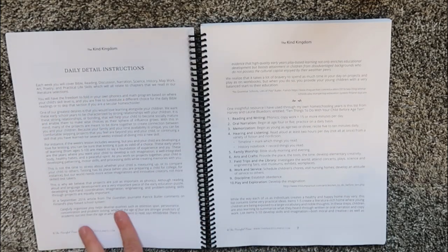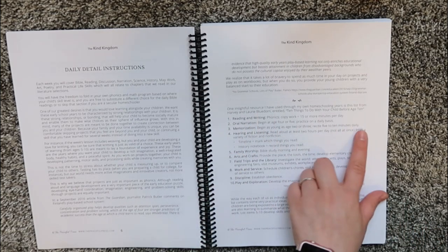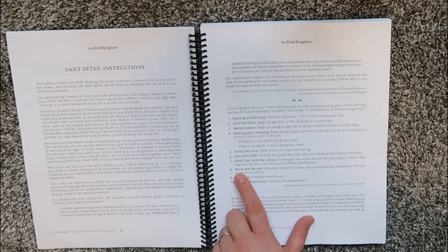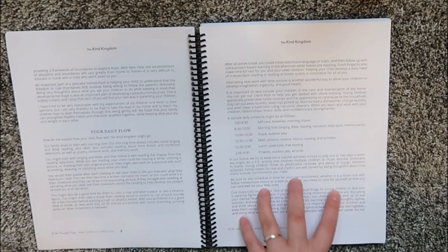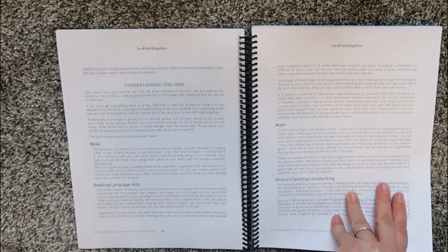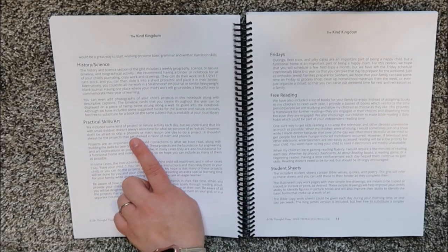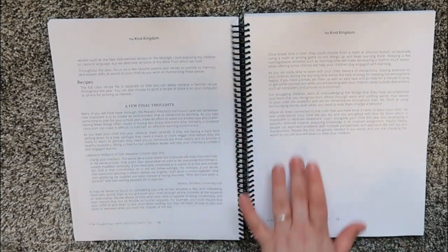Then you have your daily detail instructions. She talks about different things like 10 things to do with your children before age 10, reading and writing, oral narration, memorization, hearing and listening, family worship, arts and crafts, field trips in the library, work and service, discipline, and play and exploration. She talks about having a daily flow with a sample schedule, understanding the grid, and focuses on Bible, reading and language arts, math, phonics, spelling, handwriting, history and science, practical skills and art, Fridays, free reading, student sheets, and recipes.